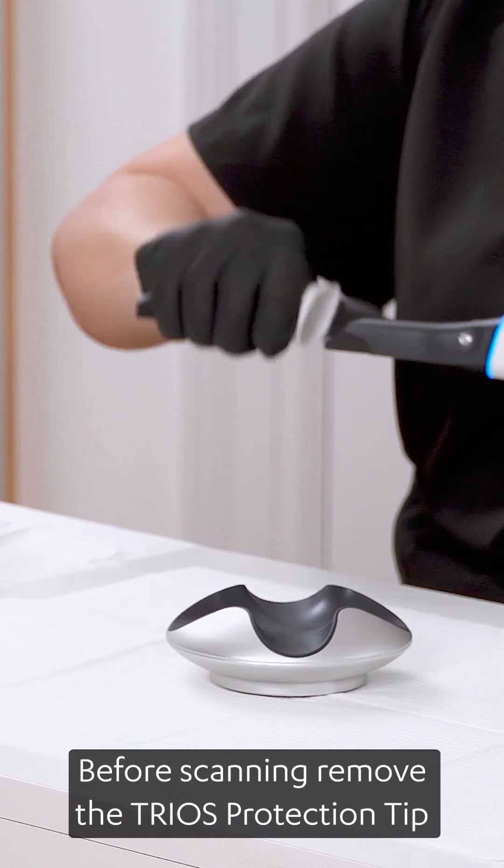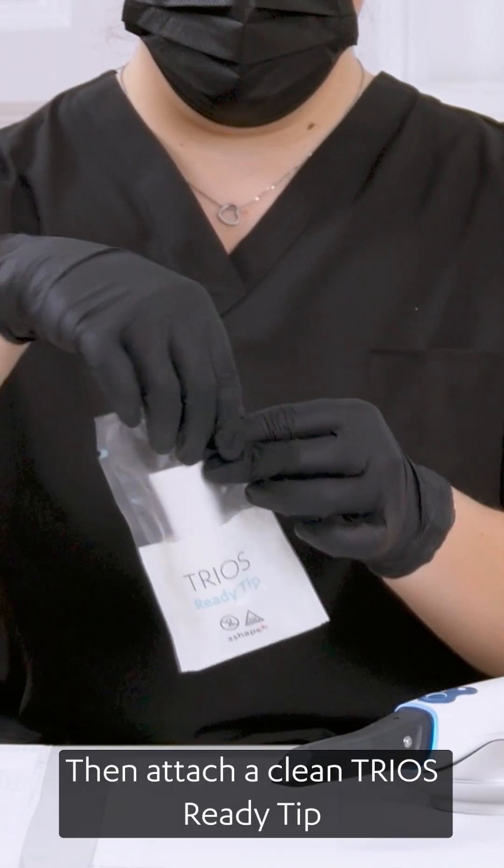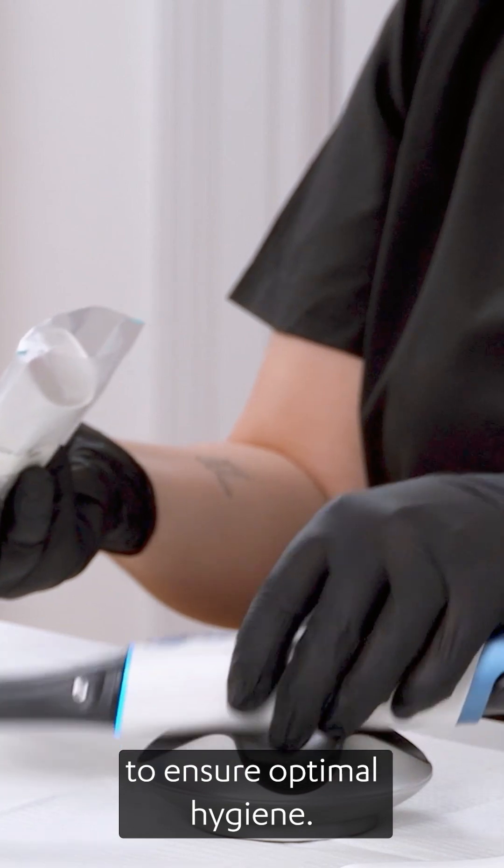Before scanning, remove the TRIOS protection tip while wearing gloves. Then attach a clean TRIOS Ready tip to ensure optimal hygiene.